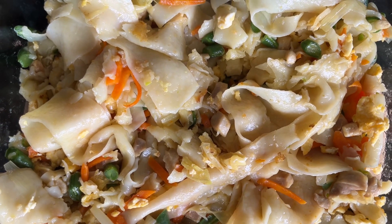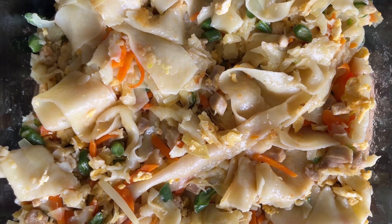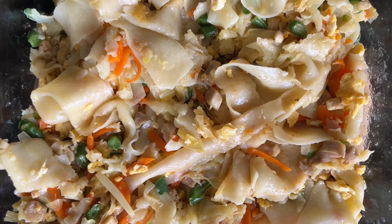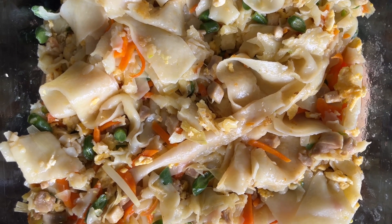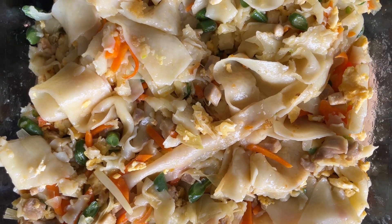We have added the chicken, carrots, beans, and vegetables — they are fantastic. Thank you very much for watching this preparation of these noodles. I appreciate your subscription to our YouTube channel. Thank you.